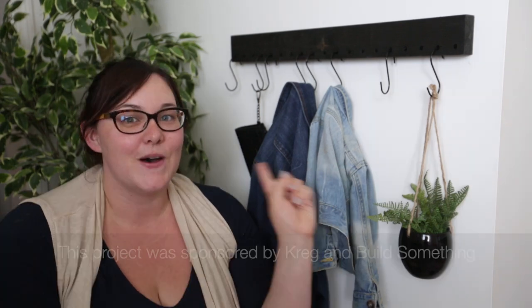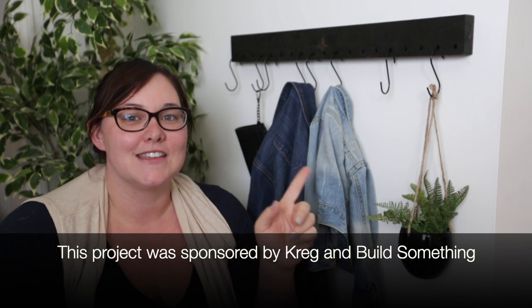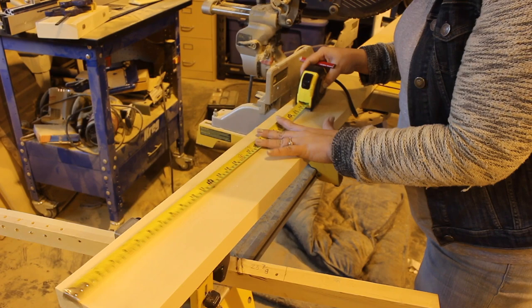Hey everyone, this is Lindy from Love Create Celebrate and I'm super excited today because I'm doing a Women with Power Tools challenge. This challenge is hosted by Natalie from Design to Nines and co-hosted by Lisa Burningham. Today I made this awesome wooden coat rack — it's super easy to make. The whole project was sponsored by Craig Tools and Build Something.